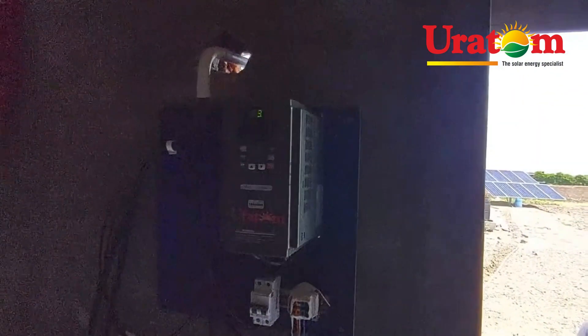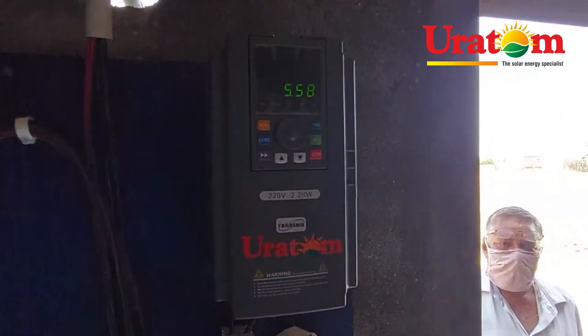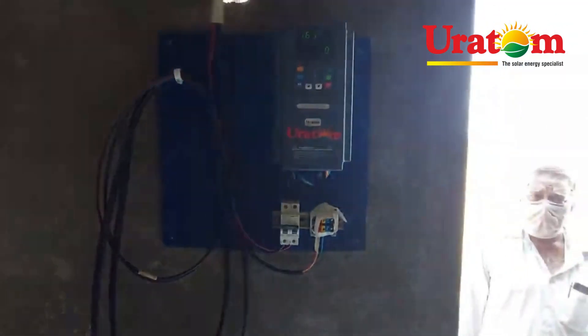Our drive is installed in this room. This is our 3 horsepower pump drive, and the motor is in running condition.